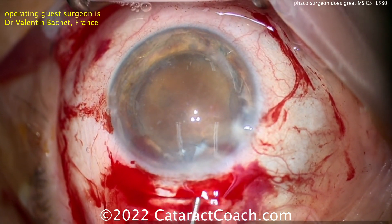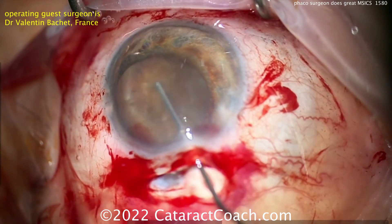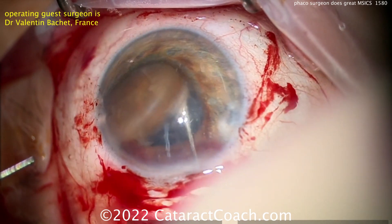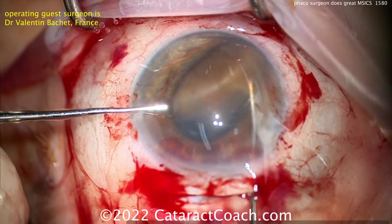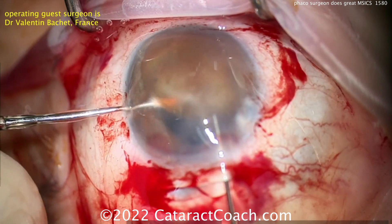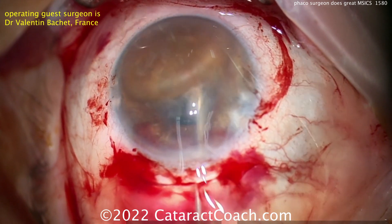More viscoelastic goes in and now you get a much better view of what's going on. You've got to get the lens out of the bag — lift it up. Usually you do that with hydrodissection using the cannula. Look at that spin technique — very nicely done. Get that nucleus on top of the iris if you can, in the sub-incisional area. Plenty of viscoelastic to coat the endothelium to protect it. There's the nucleus — freed. Simply put more viscoelastic on top to protect the cornea, and a little underneath to push the capsule back.